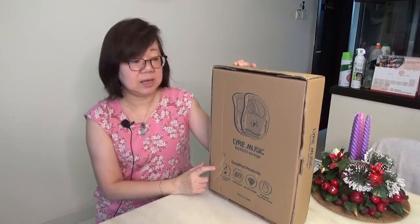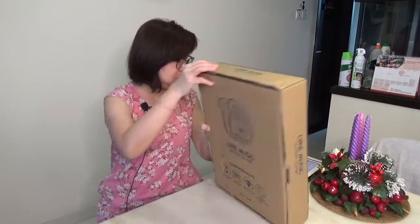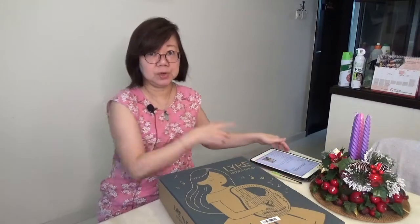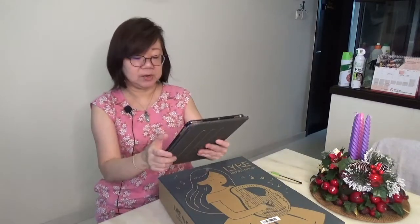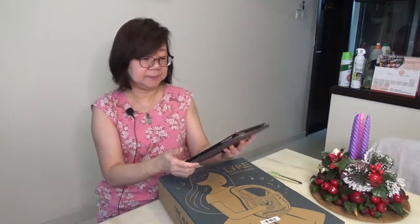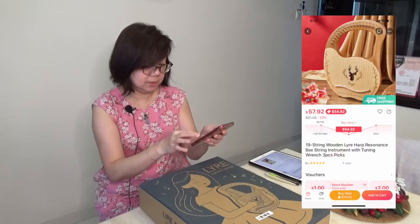The product is made in China, which is why it's cheaper than most of the lyres you see in the market. I bought it over Lazada — I've been eyeing it for quite some time and was waiting for a sale where the price would drop. I'll link a photo of what it looks like on the website where I bought it from.